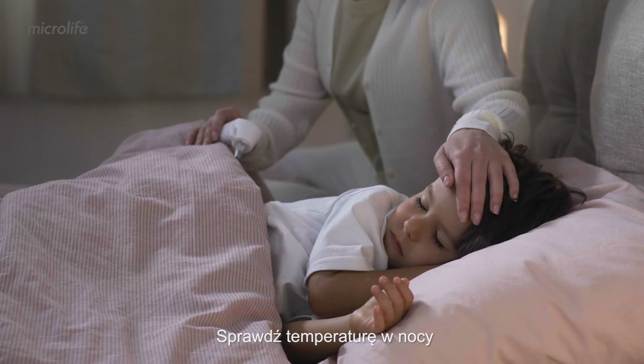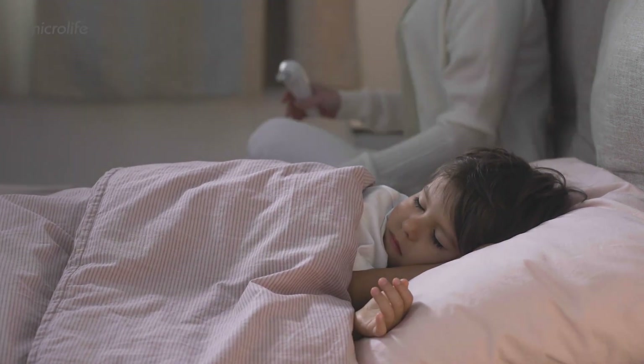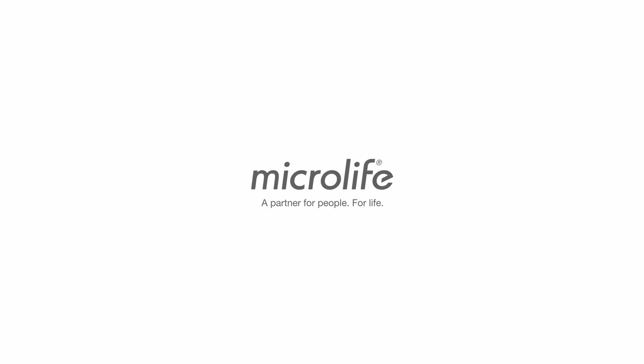Check the temperature at night without disturbing your loved ones. Microlife — a partner for people, for life.